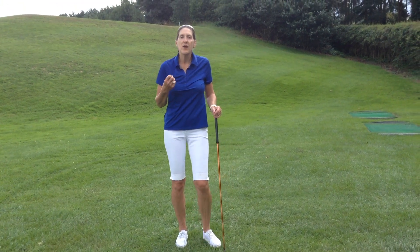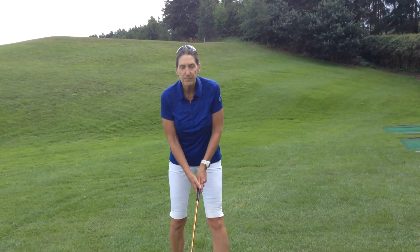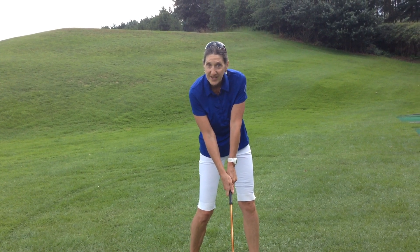It's a wonderful drill for just giving you a feel so that you can harness all these moving parts, link them together and be totally synchronized at the hit. Try it and see.